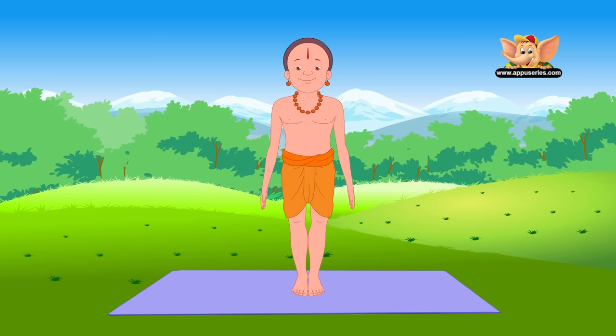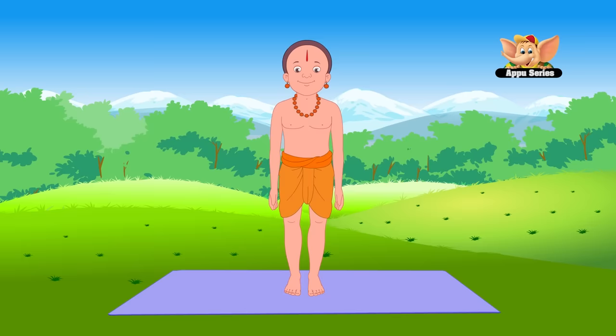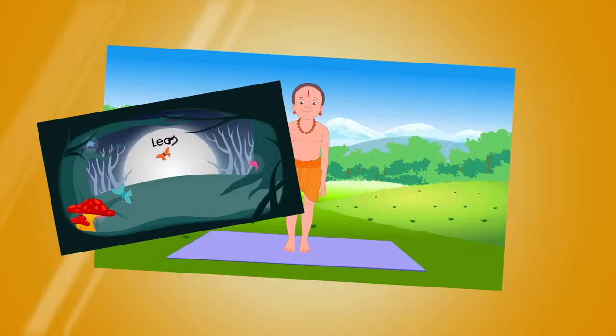Tadasana corrects bad posture and strengthens the back. Now slowly relax your body. Doing this every day would really help, but you need to do it at least three times a week to get the benefit of the asana.